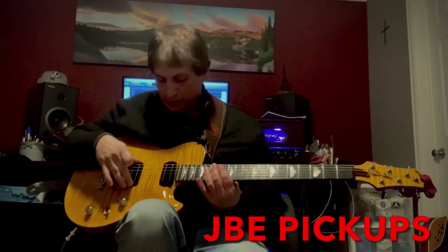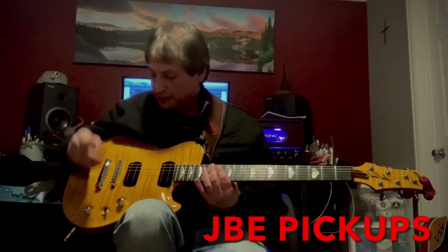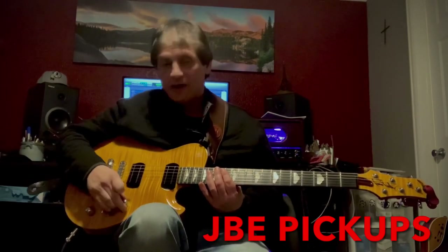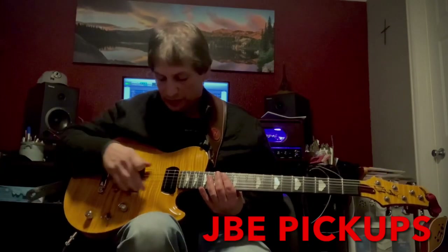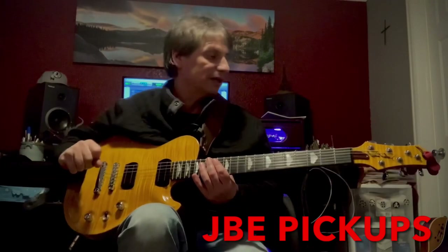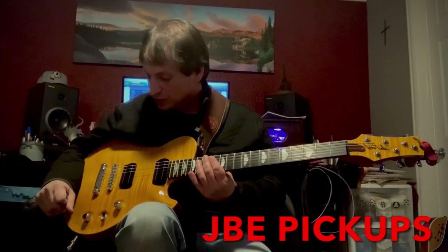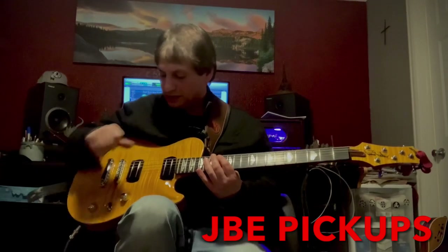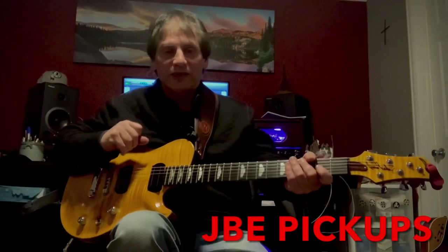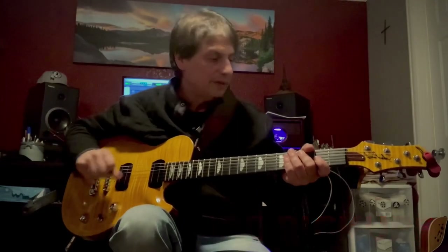These are true single coil pickups. You can split them by pulling up on the tone and the volume knobs — that'll put them both into single coil mode. They are 100% true hum-cancelling pickups, so they are dead quiet. We're going to run through a few of the sounds so you can hear these high fidelity pickups and the transparency that they have. They're unmatched to any other pickup in my opinion.